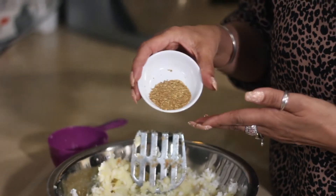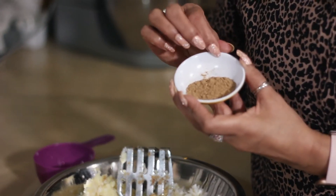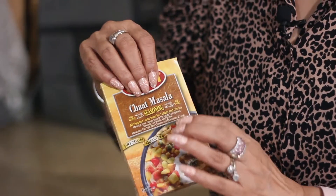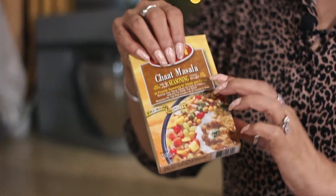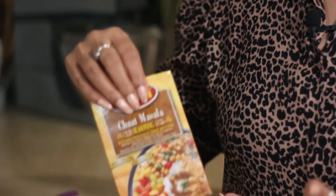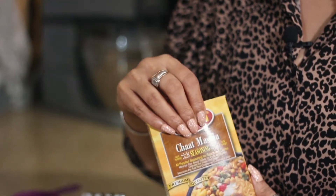Coriander powder. Chaat masala — I have got this box to show you that you can actually pick it up from the shops, but I tend to make my own. Now if you haven't got any chaat masala, by all means use some fresh lemon juice or you may have some mango powder. Use that because you want that sharpness or sourness coming through.